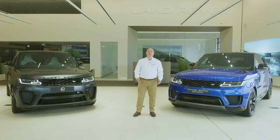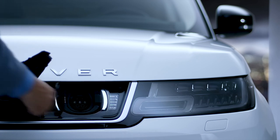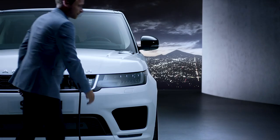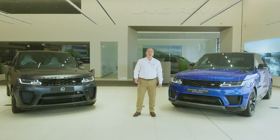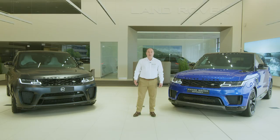PHEV models have a separate cover integrated into the front grille — just press to release the catch, which reveals a Type 2 charging socket. Plug the cable into the power first and then connect the car. An LED next to the socket will confirm that the car is charging by turning green. Charging status can be monitored on the remote app. The engine will not start with the power cable connected.